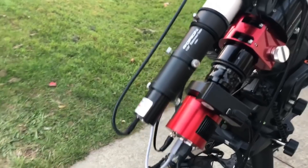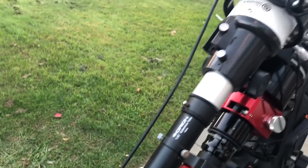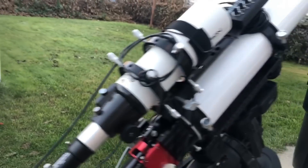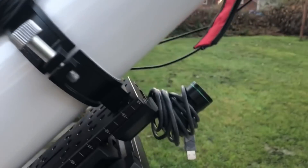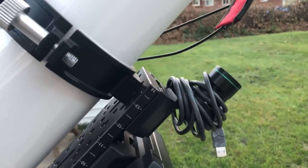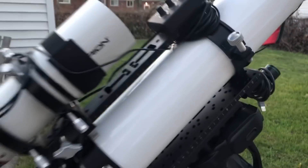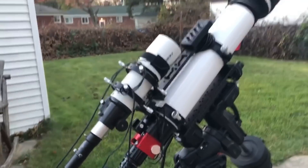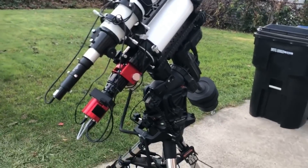I'm using a Lodestar X2 guide camera with two extensions coming out of my guide scope. I've also got a Polemaster clamped to the front of my saddle. That's really the gist of the setup, but I wanted to show you the trick to cable management.